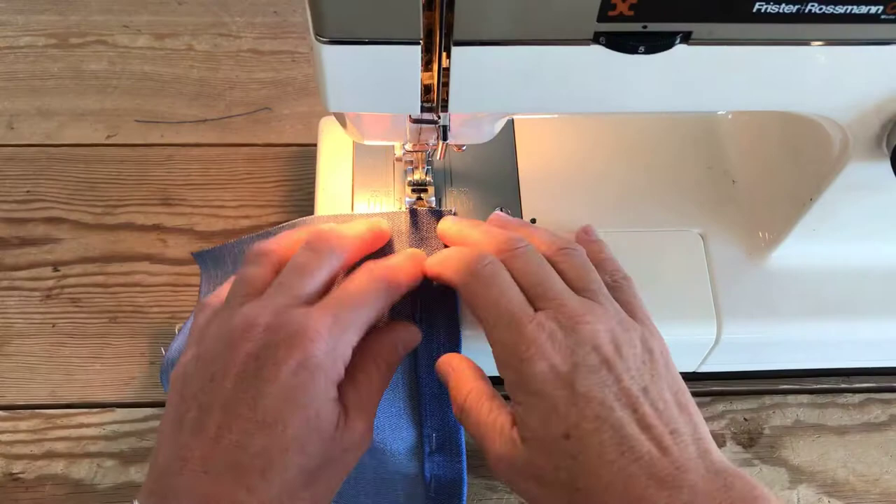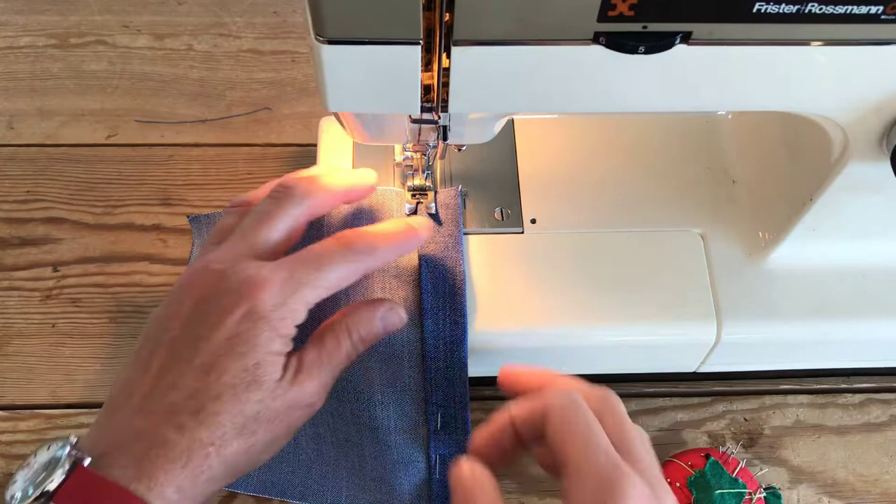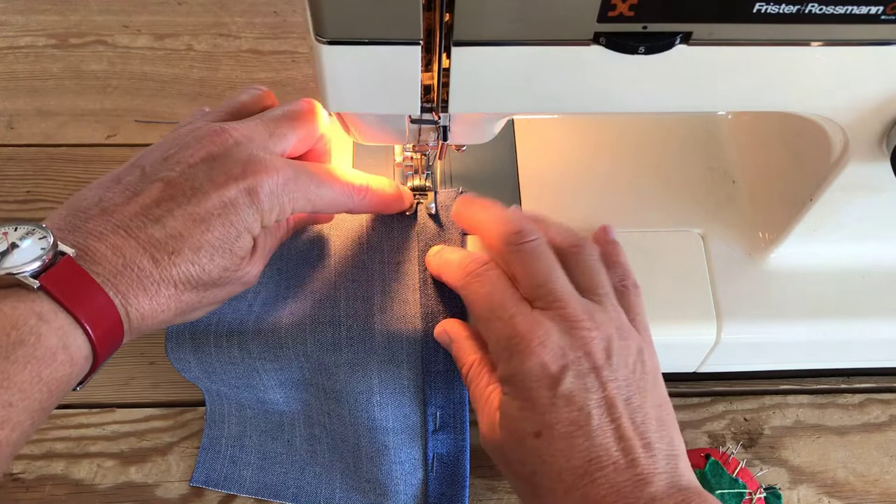We're going to top stitch this edge. The best thing is to top stitch as close to the edge as you can so it doesn't flap up. I'm looking at the fold almost through the eye of the presser foot - that's how close I am. There's no need to back stitch.